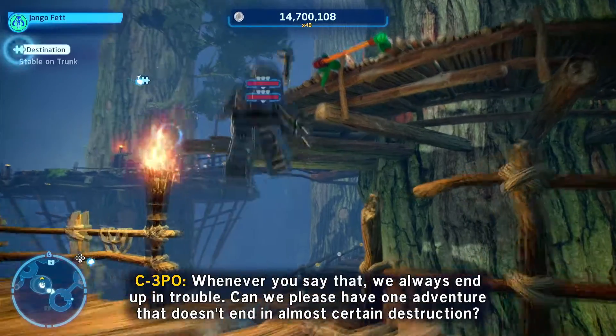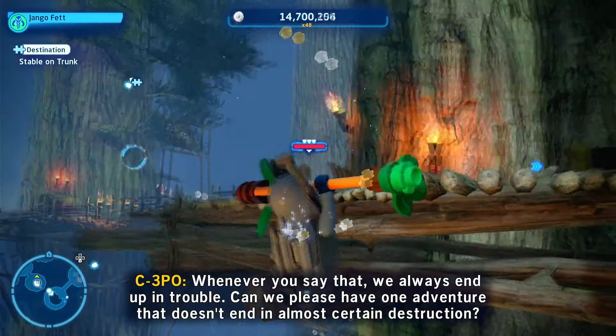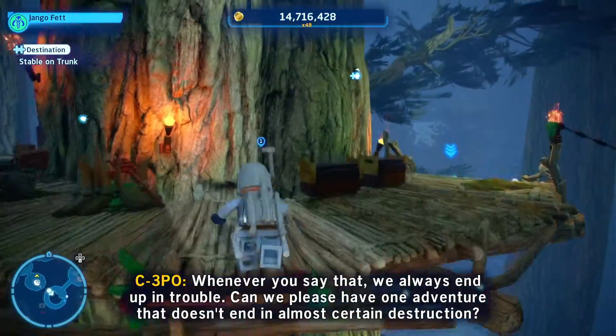Whenever you say that we always end up in trouble. Can we please have one adventure that doesn't end in almost certain destruction?